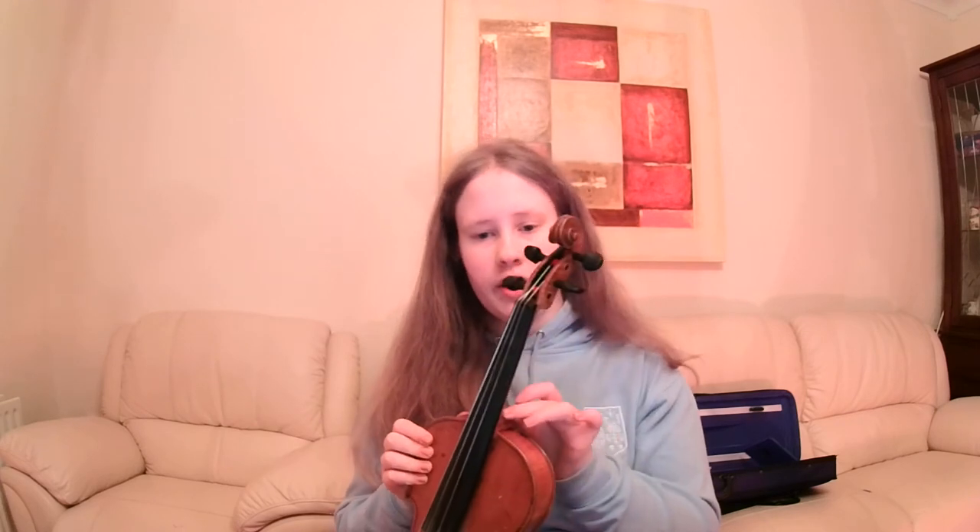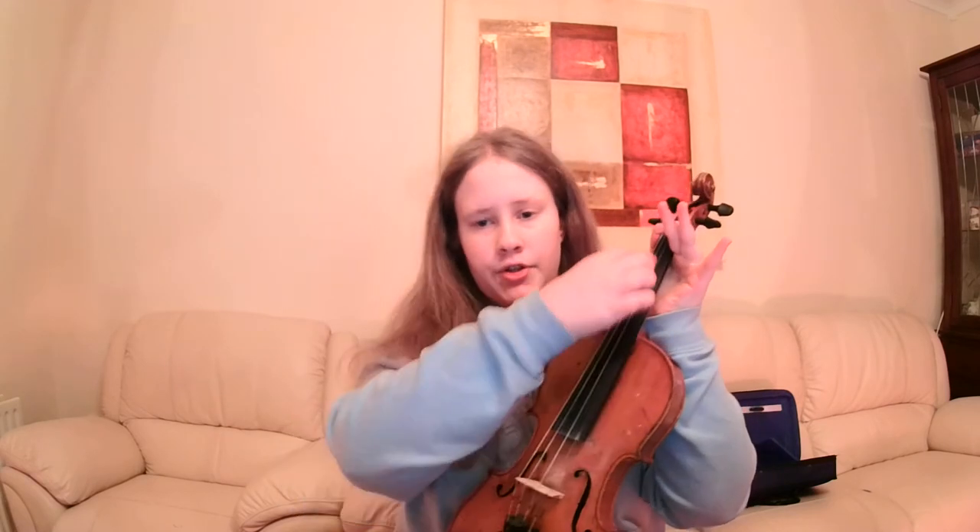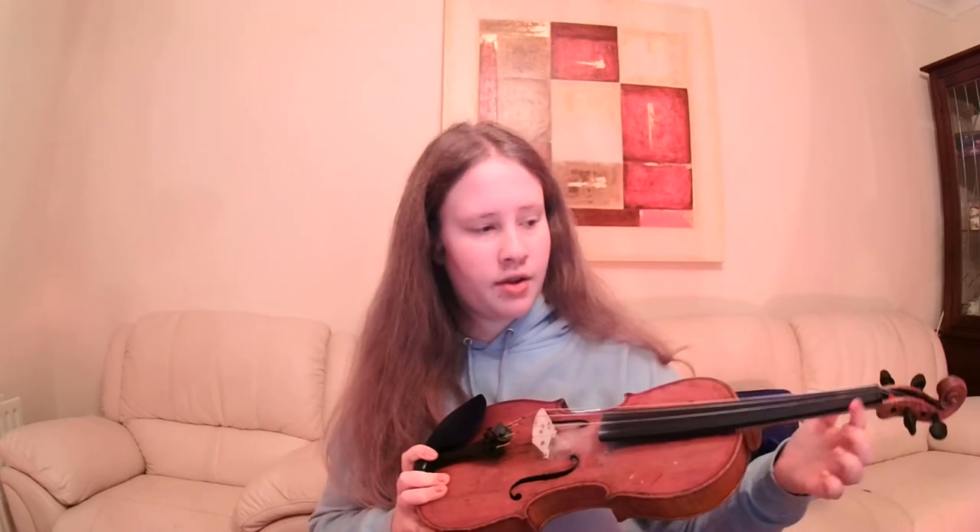Now we have our strings, and then this bit here — from your nut down to here, that's the neck. That's where you place your hands to play and move up and down. And then all the black bit that you see is the fingerboard — the fingerboard is where you place your fingers to play; you can place them all the way up along here. So you've got your neck from the nut down, and then the fingerboard. So we have scroll, pegs, peg box, nut, strings, neck, and fingerboard.